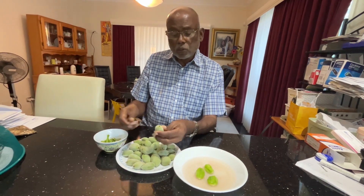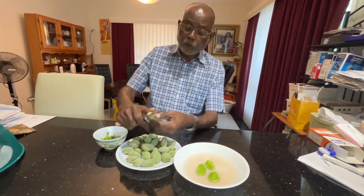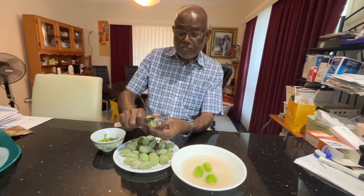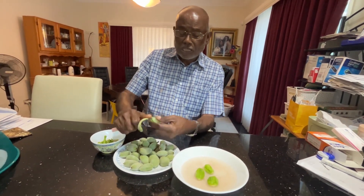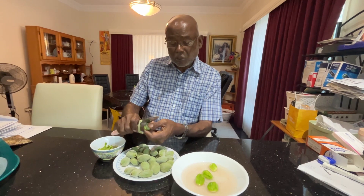So what I'm going to do is eat with the skin — actually, I'm going to remove the skin, because with green almonds you don't eat the skin. The skins are bitter, so you have to remove the skin. Some people are eating with the skin also.